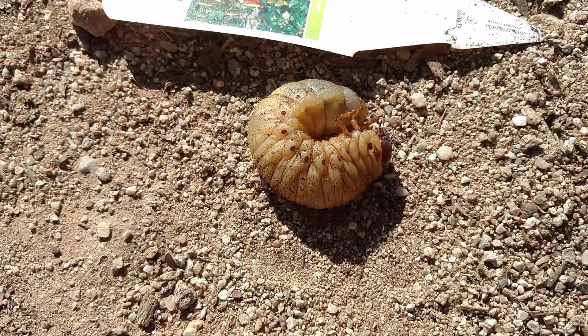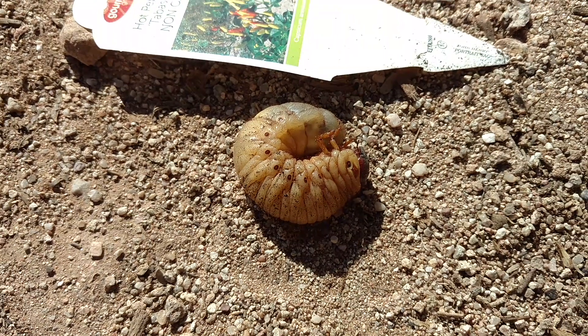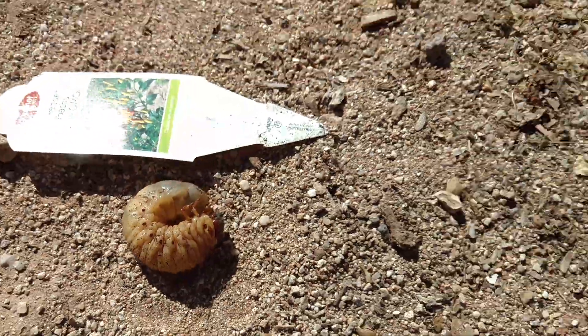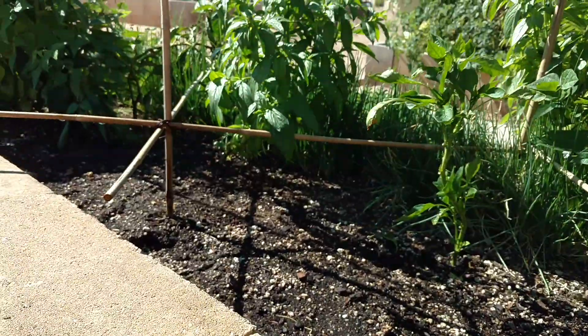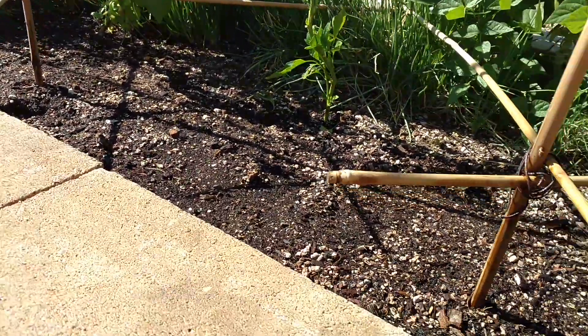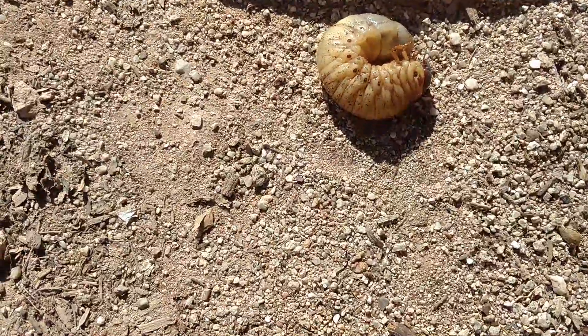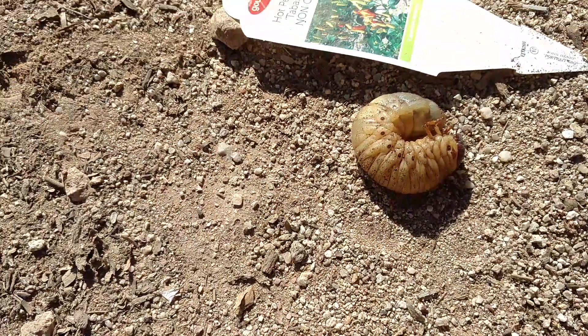There are lots of different beetles that will lay their eggs in excellent, rich soil. And of course we have good, rich, excellent soil. So they're going to want to lay their eggs here because it ensures that their offspring will survive to the next generation.